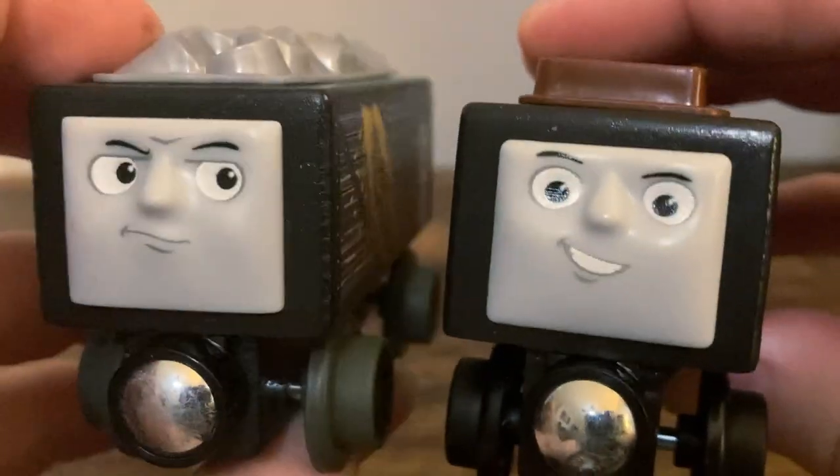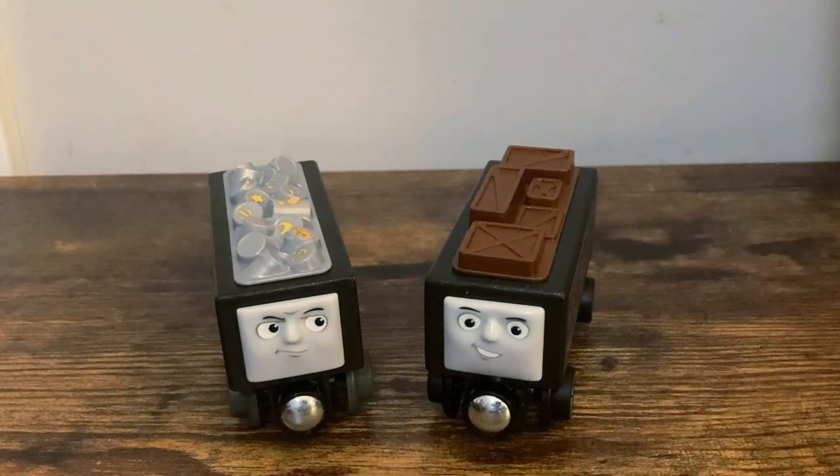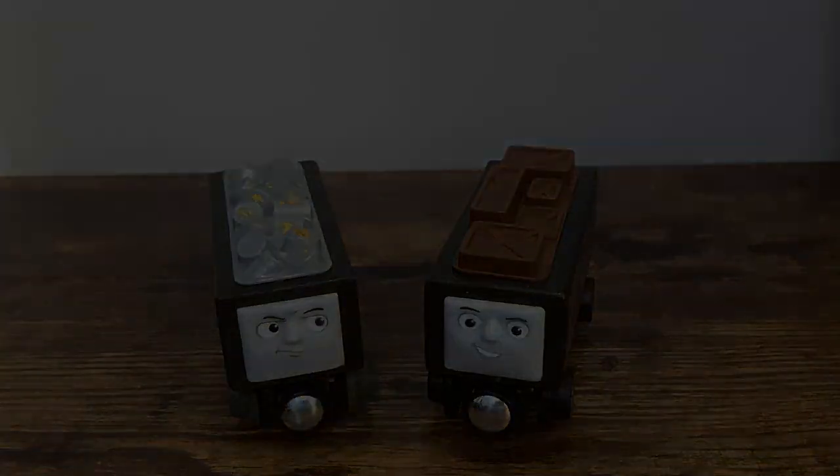That's pretty much it for the troublesome trucks. There's definitely a lot of them out there, so take your pick in the comments below. Thank you all for watching and have a great day. MaxMonte1516, signing out.